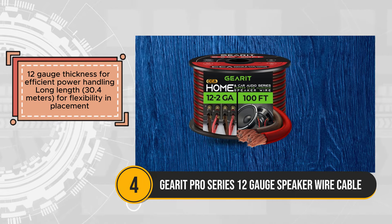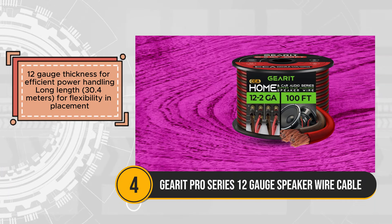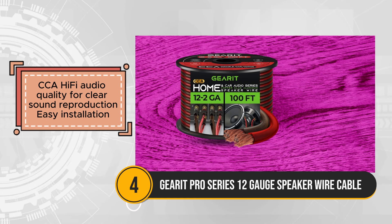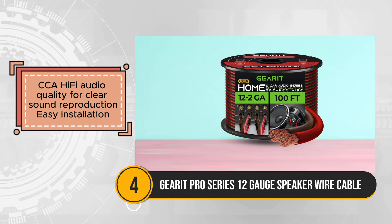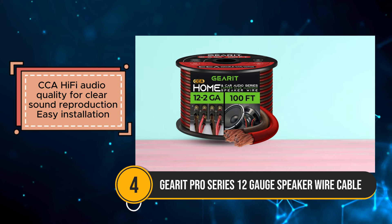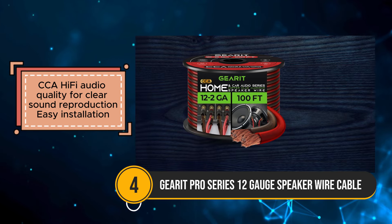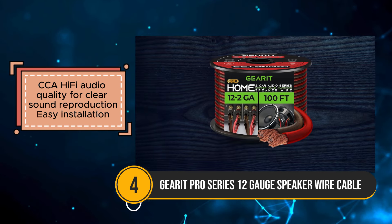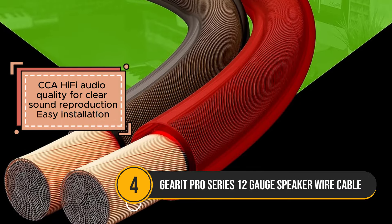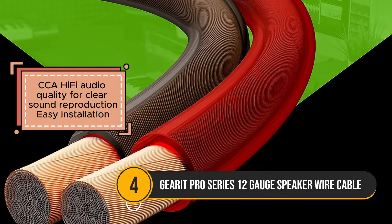Constructed with CCA, copper-clad aluminum technology, this speaker wire delivers hi-fi audio quality, facilitating clear sound reproduction for an immersive listening experience. Its easy installation process further enhances user convenience, making it an attractive choice for DIY enthusiasts looking to upgrade their audio systems.